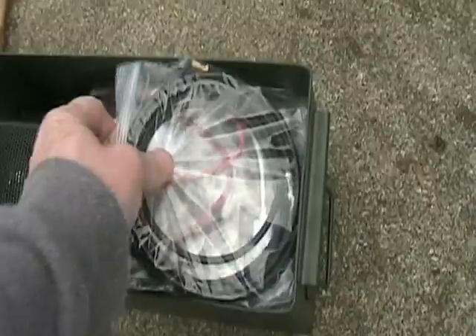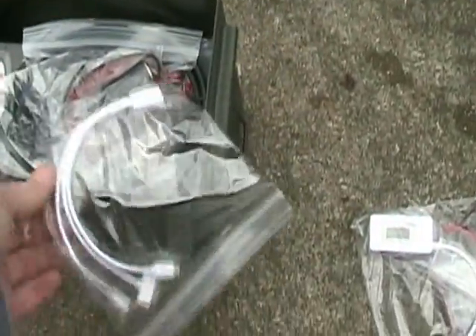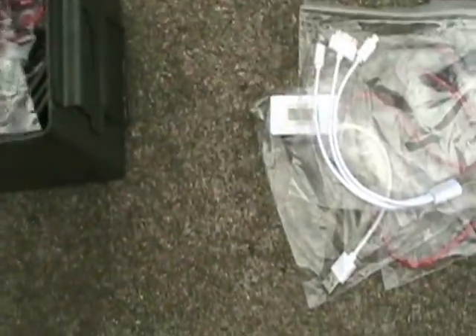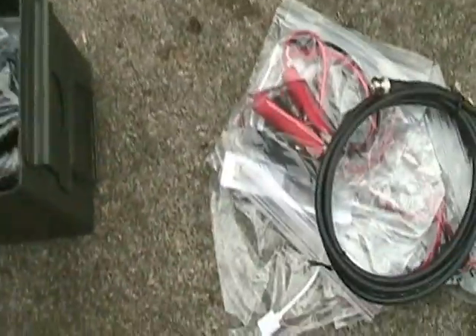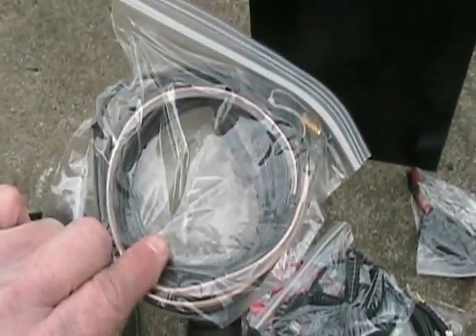I've got the antenna extension cables, fused power cables, a little watt meter, USB. If I need to charge a phone up I can charge about anything up with that accessory there. Cigarette lighter adapter. I've got a couple of battery clips on an Anderson power pole, more antenna line. If I'm running the box off of solar I've got a watt meter for that. I've got a roll-up antenna.